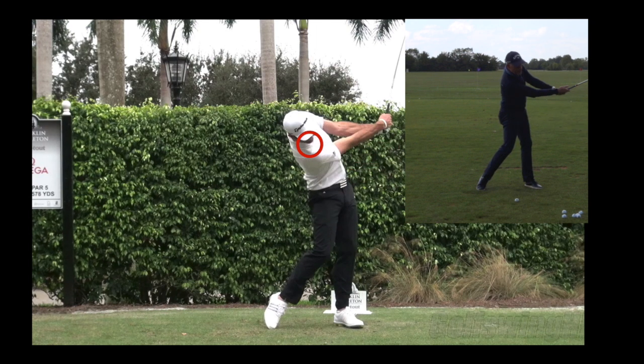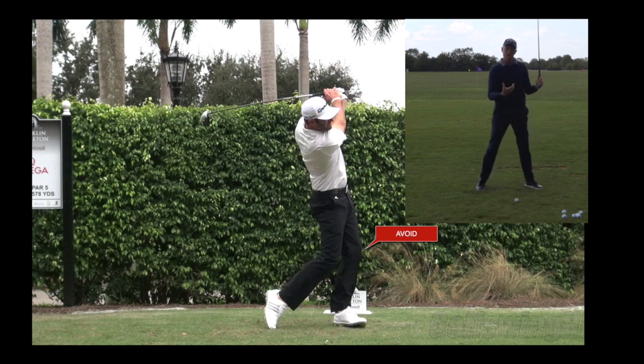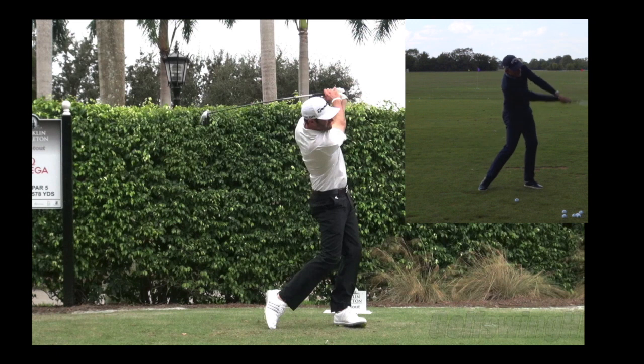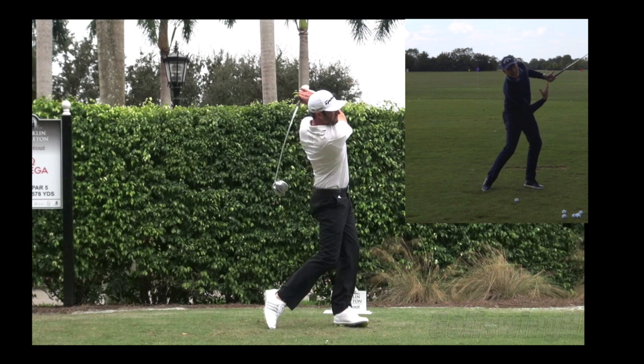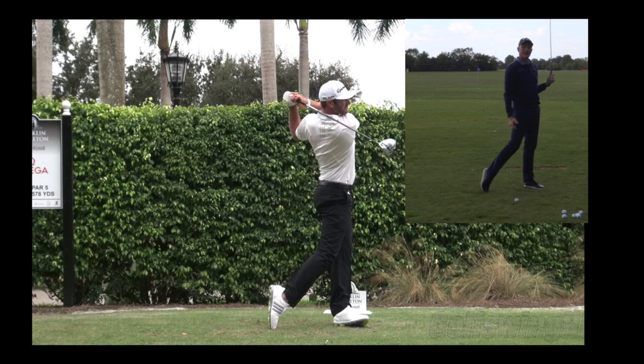As he goes up further into the follow-through he actually dips a little bit again in the left leg, which gives this curious impression that he's trying to stay in his spine angle. This is not something I would necessarily encourage you to do, because at that stage you want to be allowing the golf club to overtake, allowing the energy which is still in the golf club to be dispersed through your entire body - which is obviously going to be a great deal more healthy than fighting it and trying to stay in that spine angle despite all of the forces trying to pull you out of it.